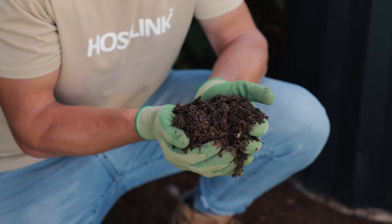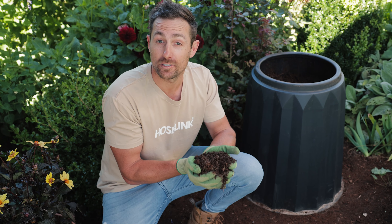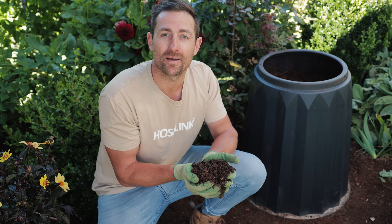What is compost? Put simply, compost is organic material that has been broken down into a rich humus that is packed full of nutrients, microorganisms and organic matter.